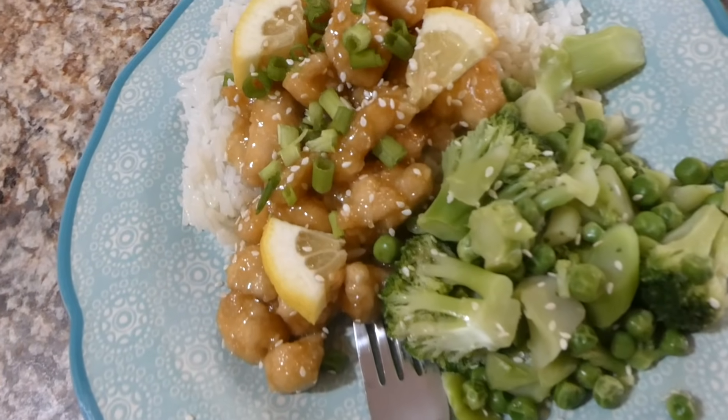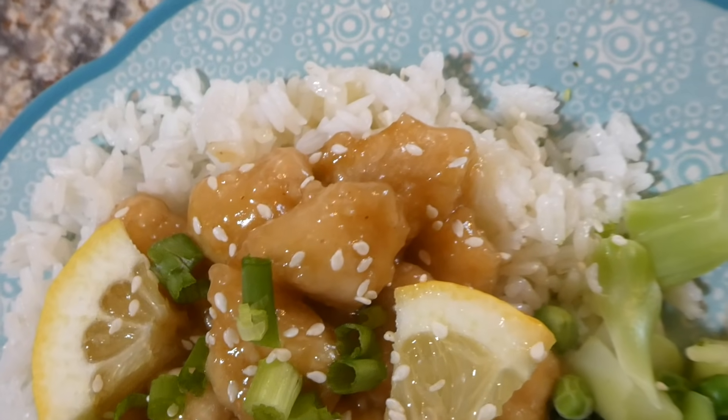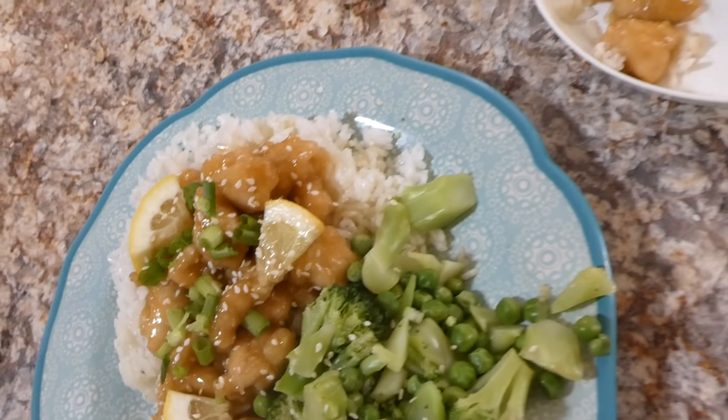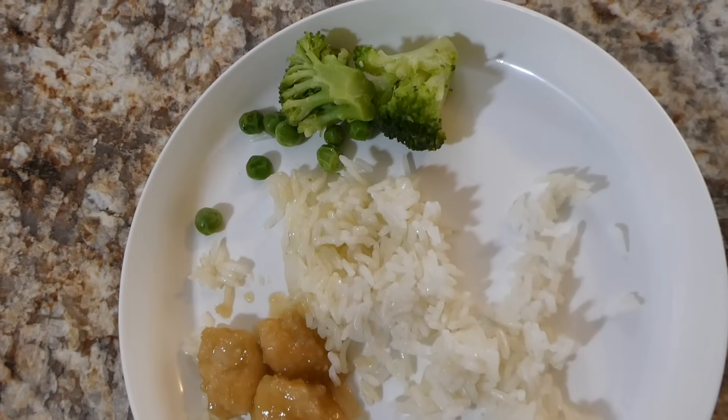Here's my plate all plated up. I just served it on top of a bed of white rice with some steamed broccoli on the side. I sprinkled it with some sesame seeds, chives, and some lemon pieces. This was such a good meal — it was absolutely delicious and I will be making it again.